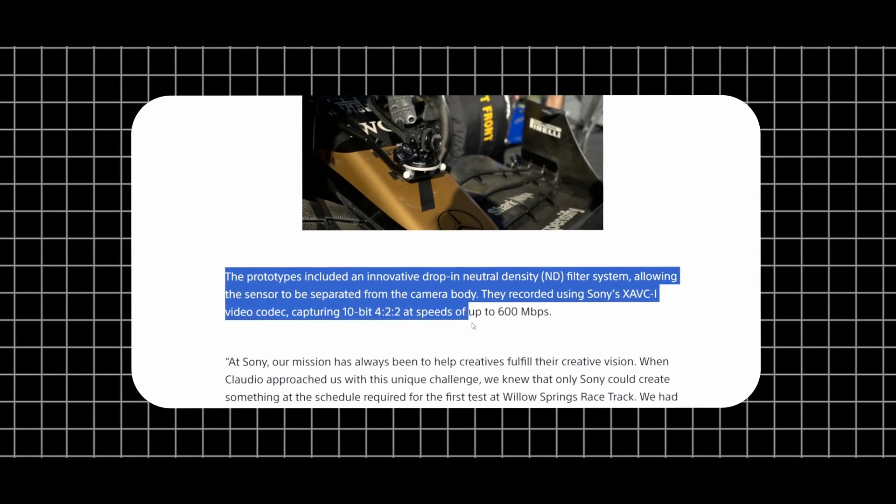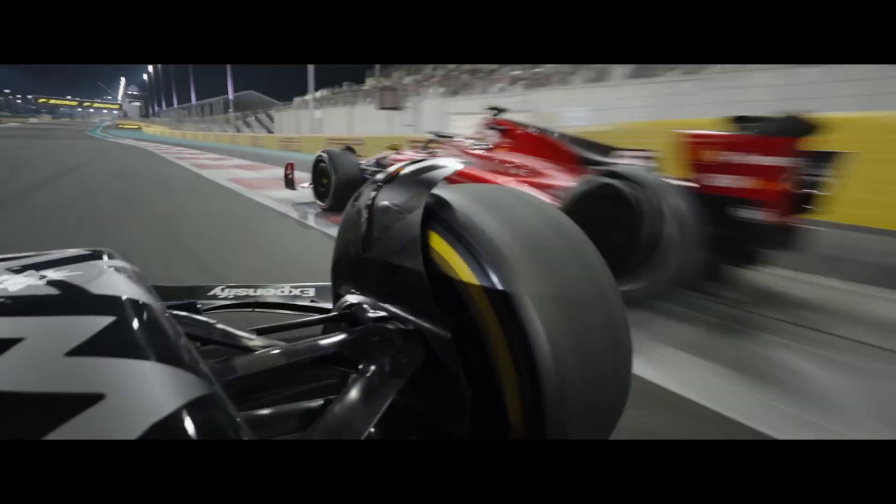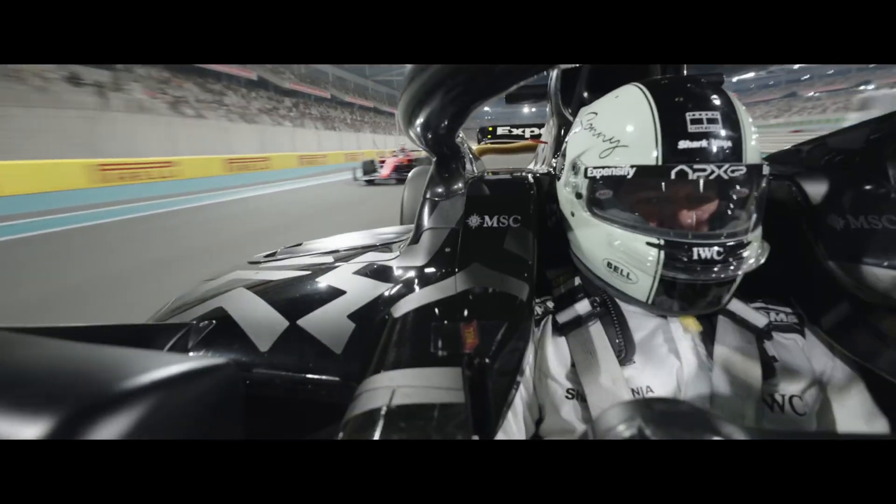This camera shoots in 4K 4:2:2 10-bit XAVC intra-frame codec at 600 Mbps bitrate, which is the same as the FX6. You can see the same quality as IMAX. It also uses a drop-in ND filter system. The camera can be used in static mounts with Preston Motors for short drives and fast track cars, and it is comparable to IMAX quality.